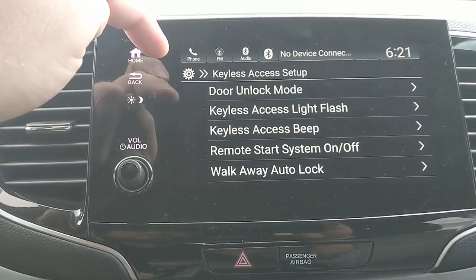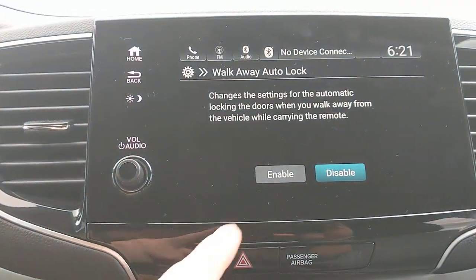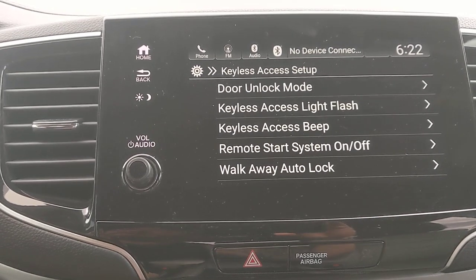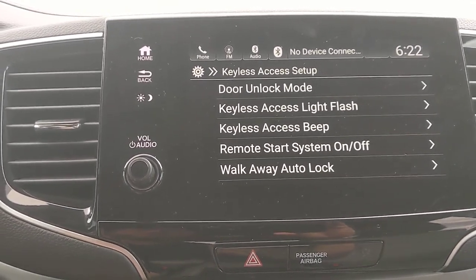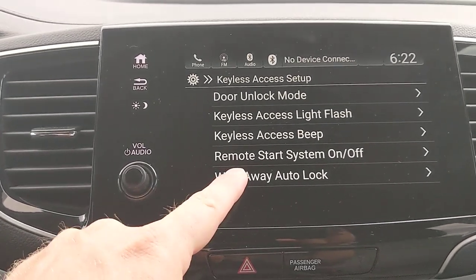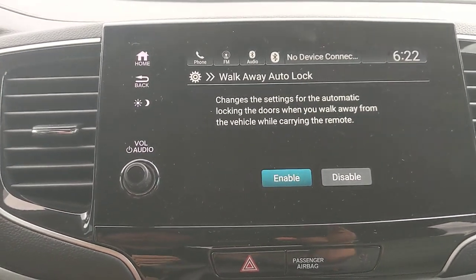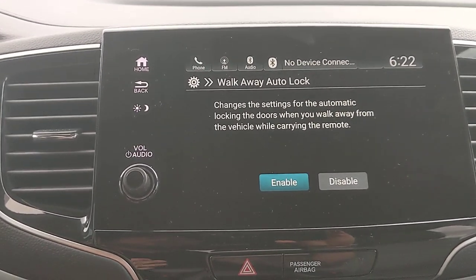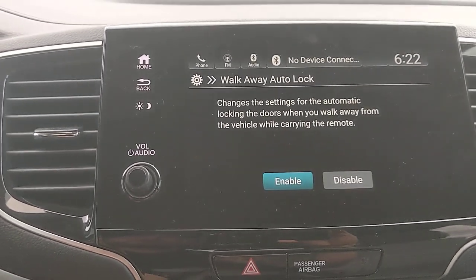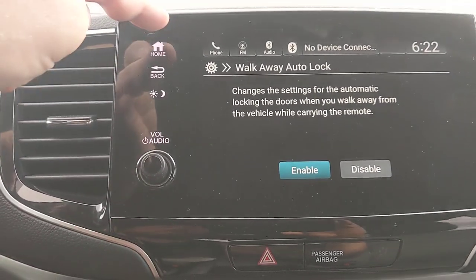There's also a walkaway auto lock feature — when enabled, if you get 10 feet from your car with the key in your pocket, it will automatically lock the doors. It's great if you're the person who gets halfway to the grocery store wondering if they locked the car. And no — if you leave your keys inside the car, the car will not lock, so you can't accidentally lock your keys in.